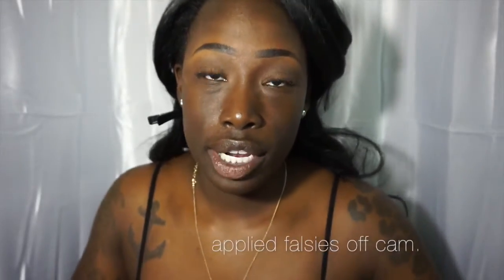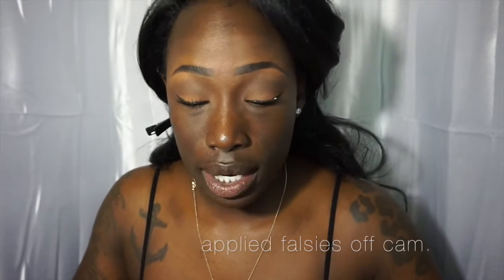Now that I have finished my eyes, I'm going to go ahead and move into the face. The first thing I'm going to do is use my L'Oreal Magic Perfecting Base and I'm just going to put that all over this area right here because my pores like to say peekaboo.